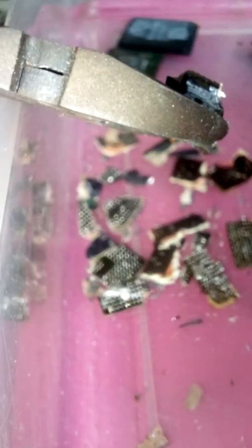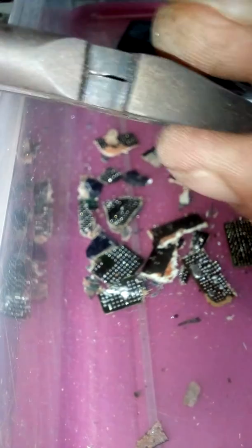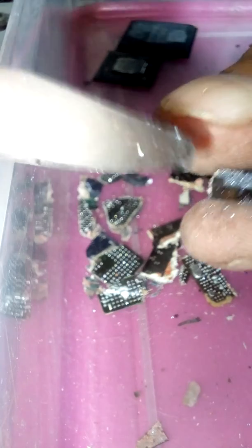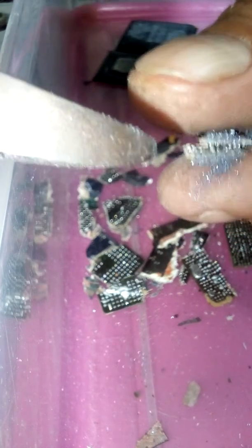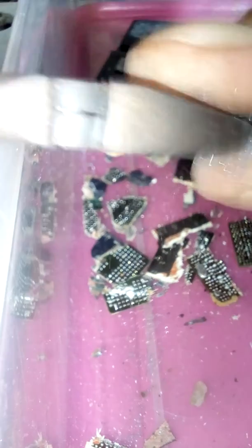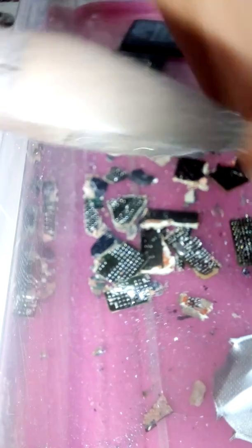Crush open the silicon chip, see what's in that. Nothing much. Lots of crushed silicon glass. That one - copper. Another.